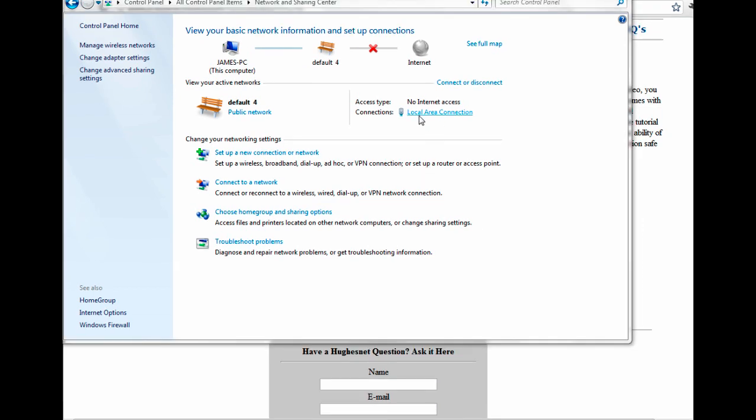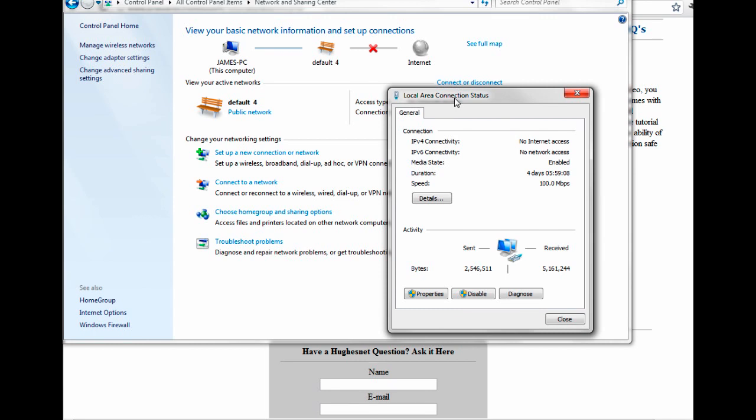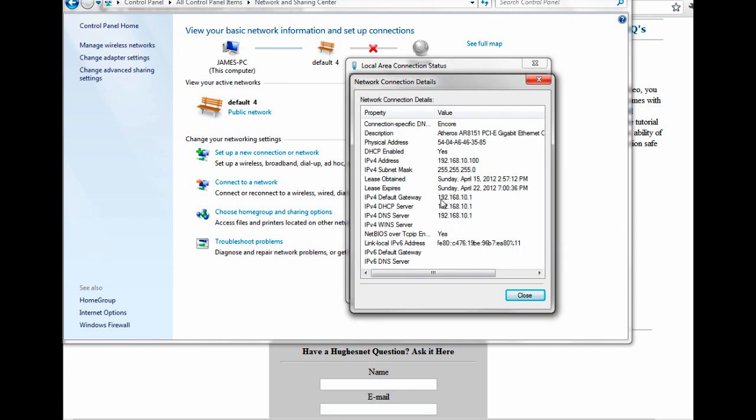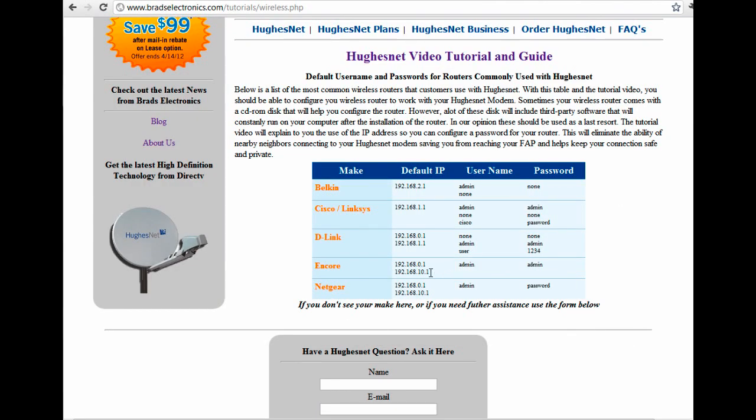If we click on the Local Area Connection, it's going to show us a window. We're going to click on Details. What we are looking for is the default gateway — in this case 192.168.10.1. As you can see, this matches what was listed on the website, so for this particular Encore router model our IP address to configure the router is 192.168.10.1.